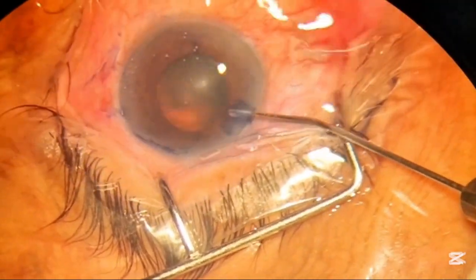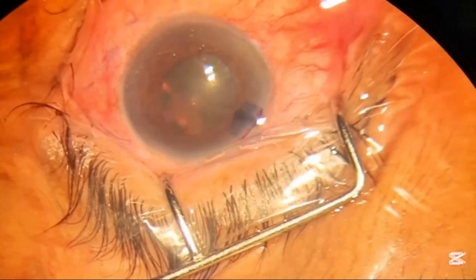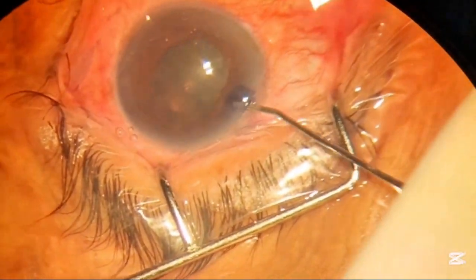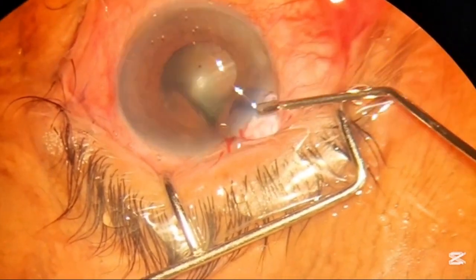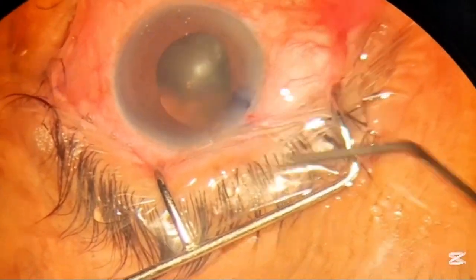Now we are removing the dye after the staining with the help of normal saline and entering the gel into the anterior chamber. Before that we will dilate with some xylocaine adrenalin.